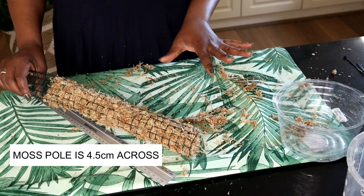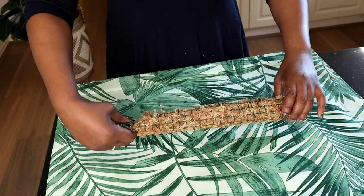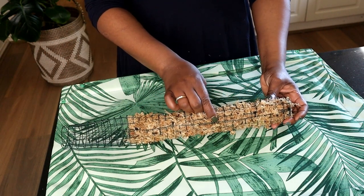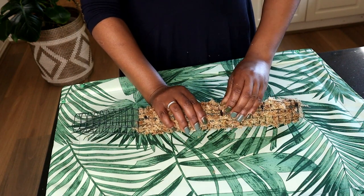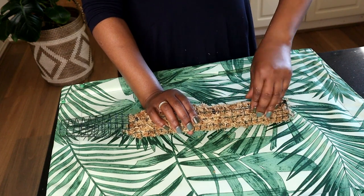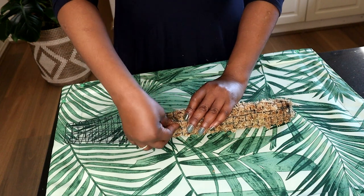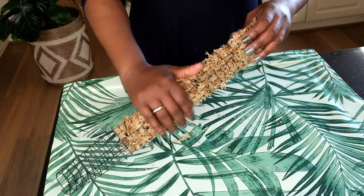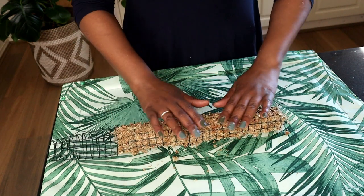I'm going to clean this up and we're going to go on with our repotting. These ends of the cable ties that are sticking out — they do get quite sharp. It's better to just flick them over so they're inside the moss, so when you're handling your moss pole you're not likely to get hurt, and it's also not going to damage your leaves. So you don't have the sharp bits hurting you.